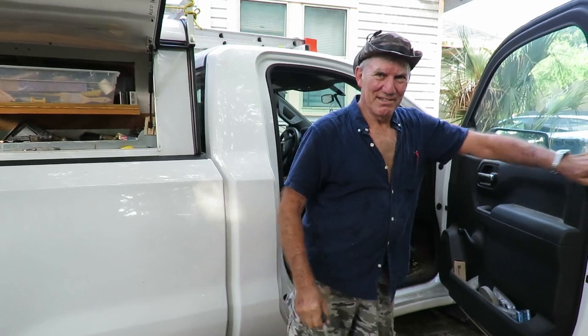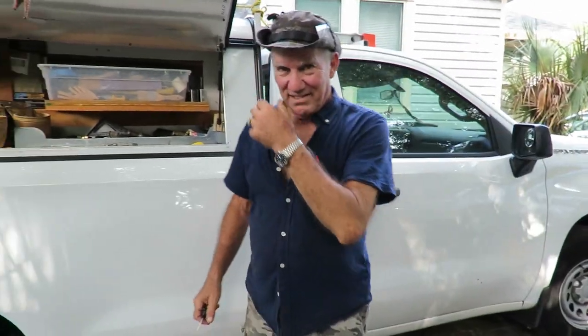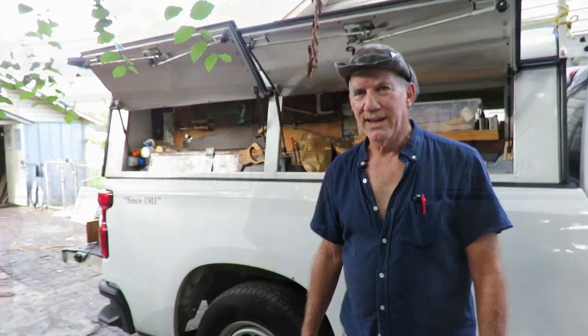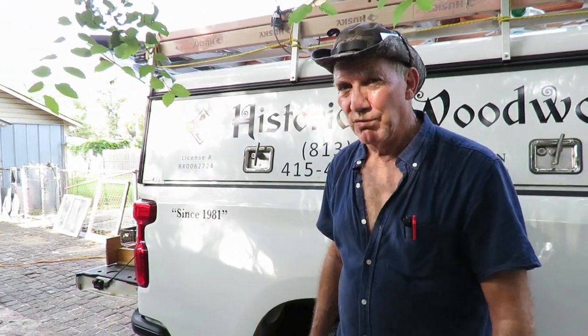Look who's here, lovely to see you. We're just getting started — it's late in the afternoon here in Tampa. I had to trim my tree so I lost my shade. This is the life of Brian Manning. Let's go over to the workbench and see if we can get a move on here.